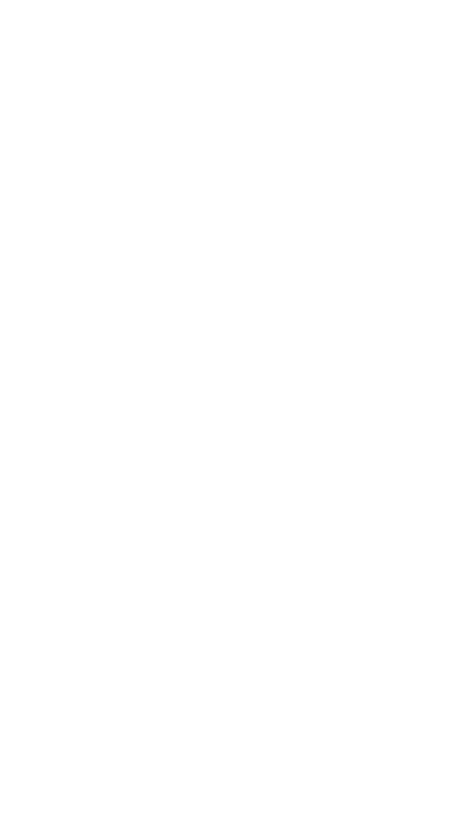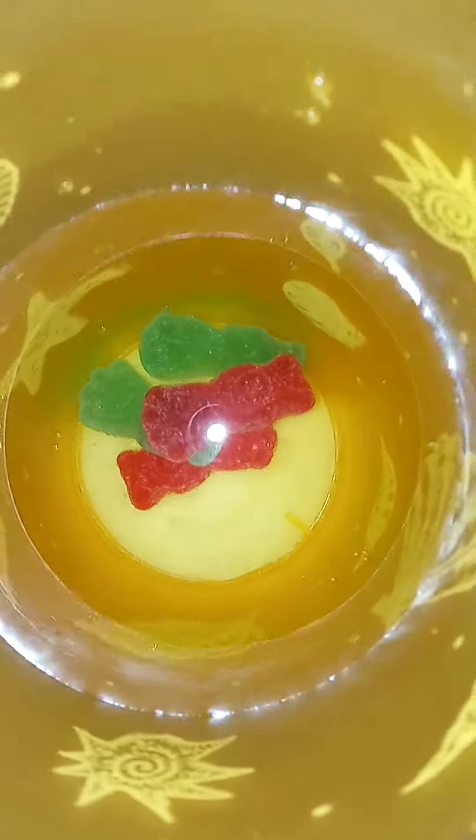Just let me sit in there for a few minutes. You'll see bubbles starting to come up.